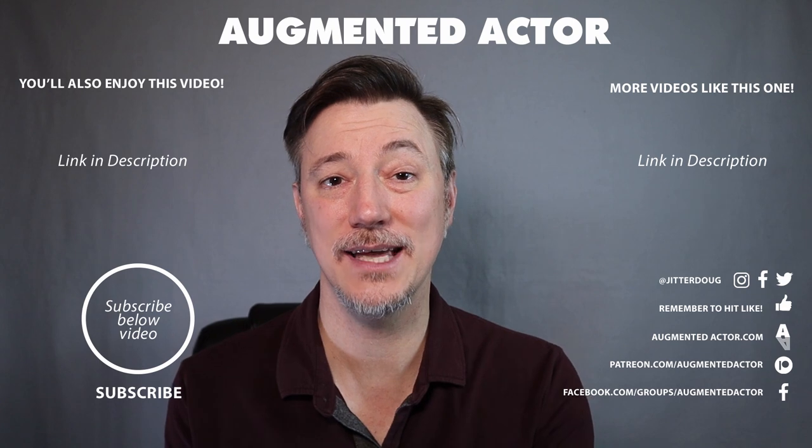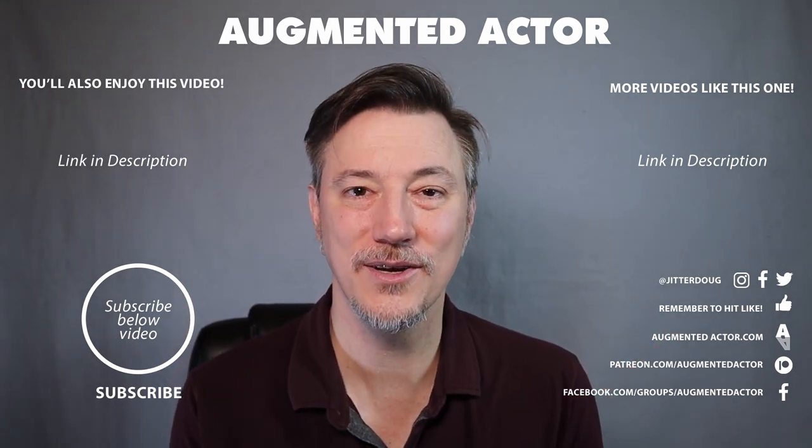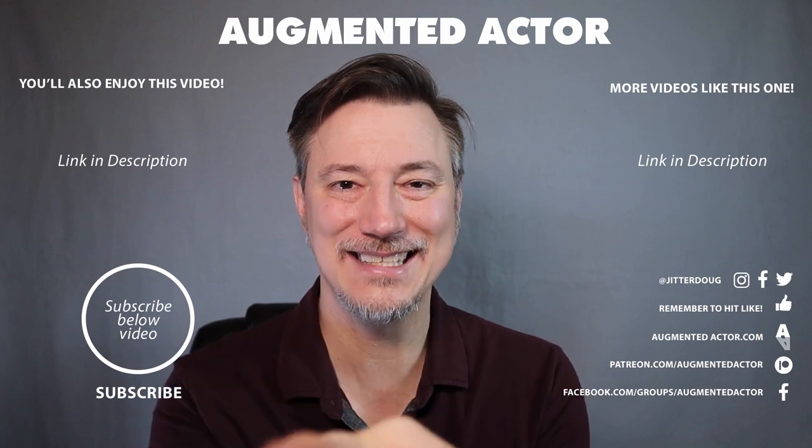If you liked this video and found it useful, make sure you hit the like button. There are some other useful videos on your screen right now — I hope to see you here next time.